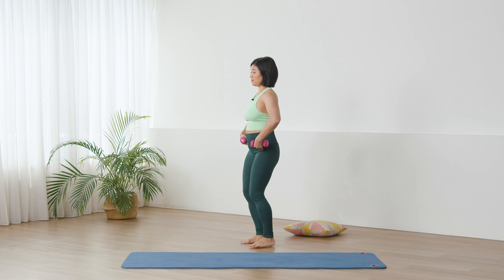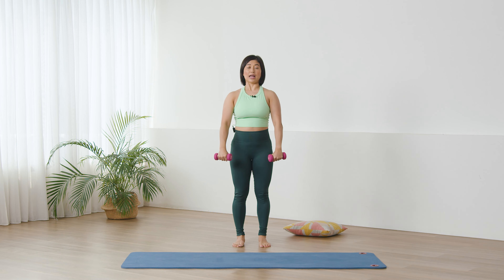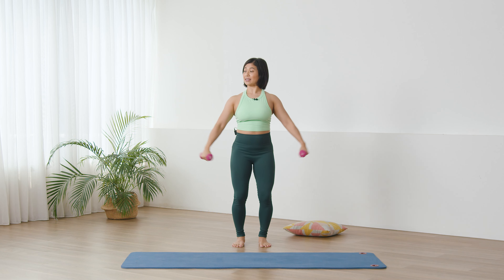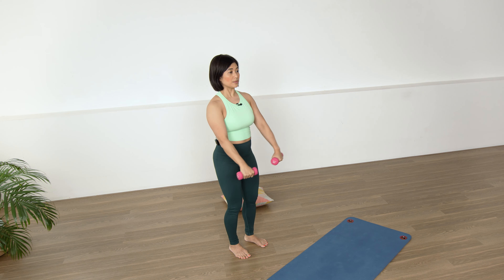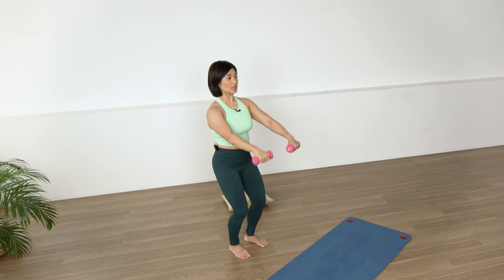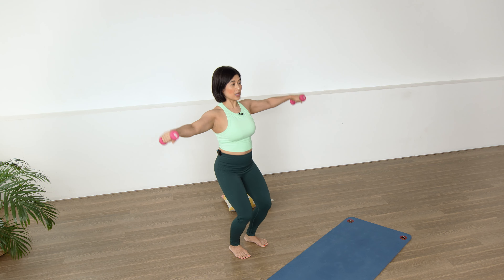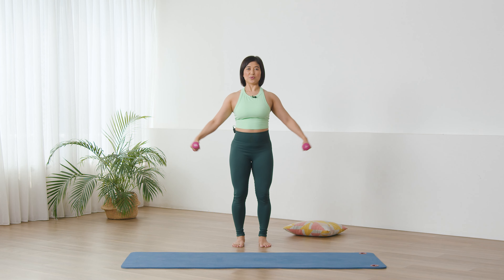All right, now this time we're going to keep the back straight, bend the knees, and take the arms forward. Lift up and then out to the side and lift up. In breath, exhale — maintain the back straight. Exhale, inhale, long back. Out, forward, forward, out. Three, two, last.